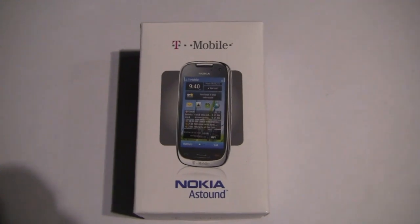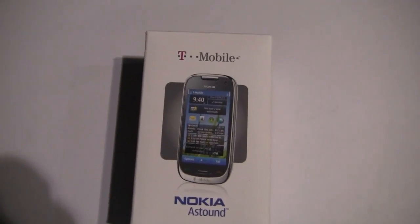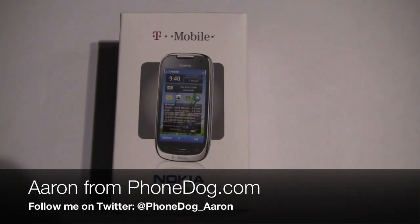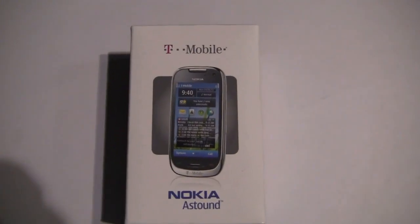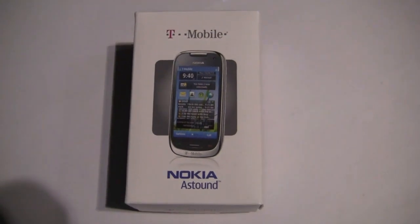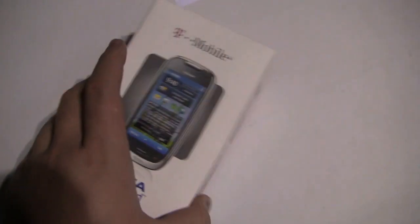We're in the CTIA press room but that doesn't mean we can't do an unboxing. I'm Aaron from phonedog.com and T-Mobile was kind enough to hook us up with the Nokia Astound at the trade show. I have a review unit — we're going to do an unboxing, might be a little quicker than usual and a little more low-lit, sorry for the situation.